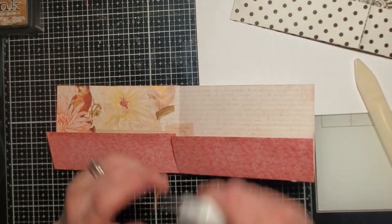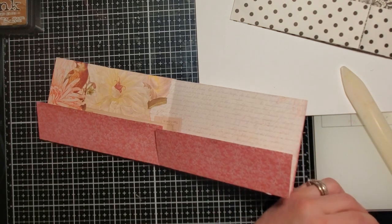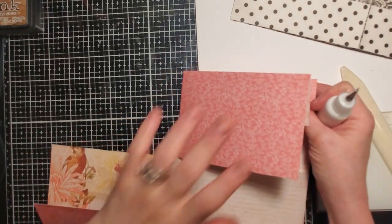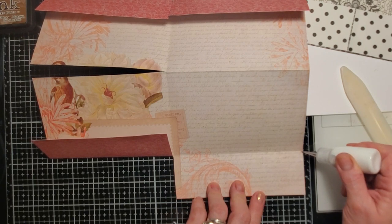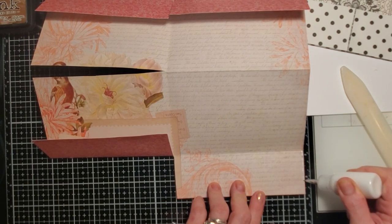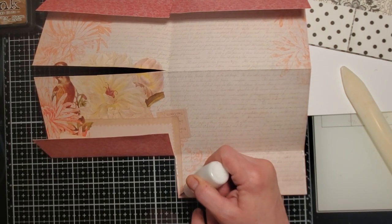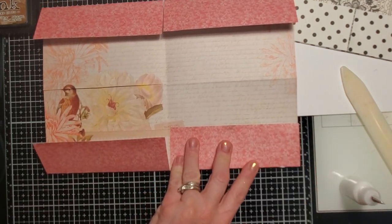Now we're going to get our glue. My neighbor kids are being really loud but let's carry on. We're going to glue these little inside pockets.